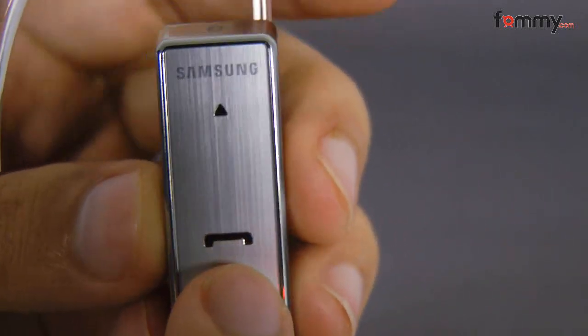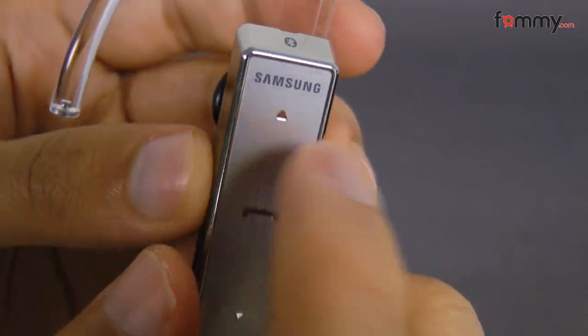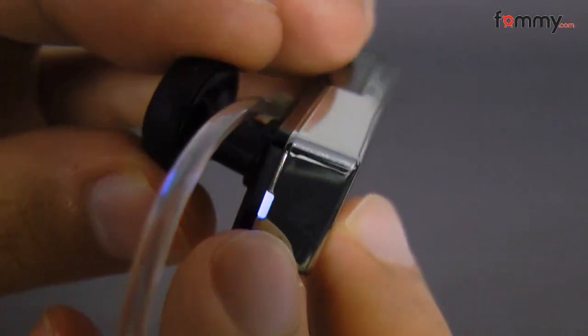Here's the talk button, but you can use this to turn on and turn off your device if you hold it. The volume controls. And this right here is the LED indicator.